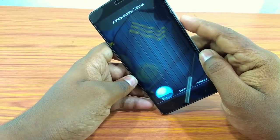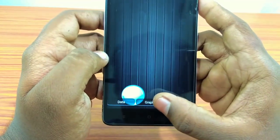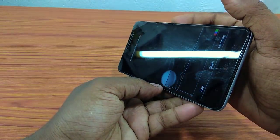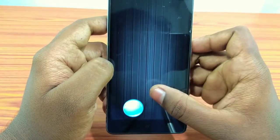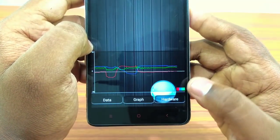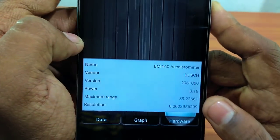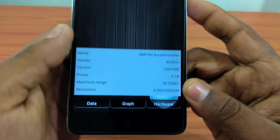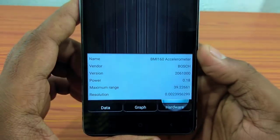We will go to our company's case. We will have a graph. We will also have hardware information and we will use a brand new sensor.